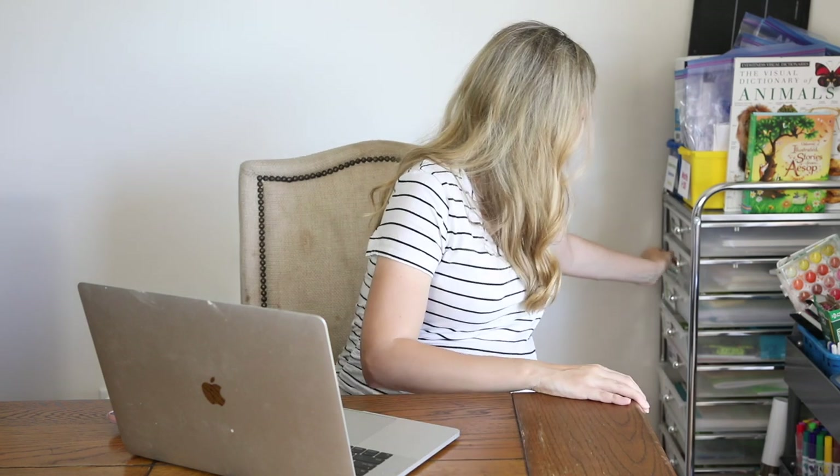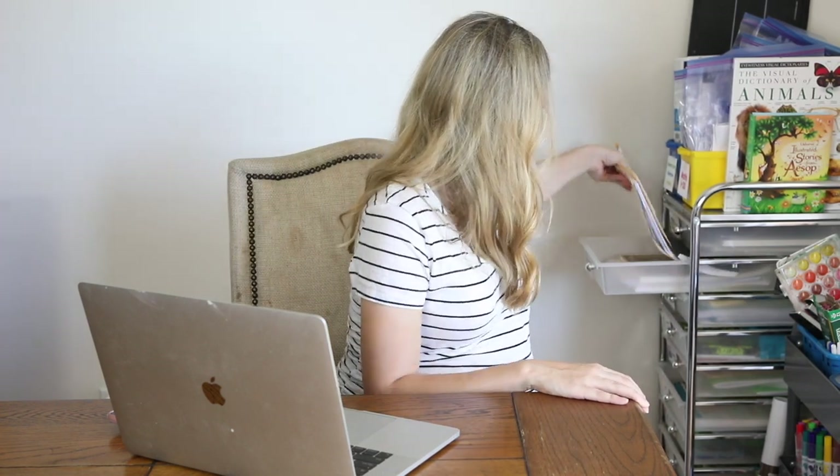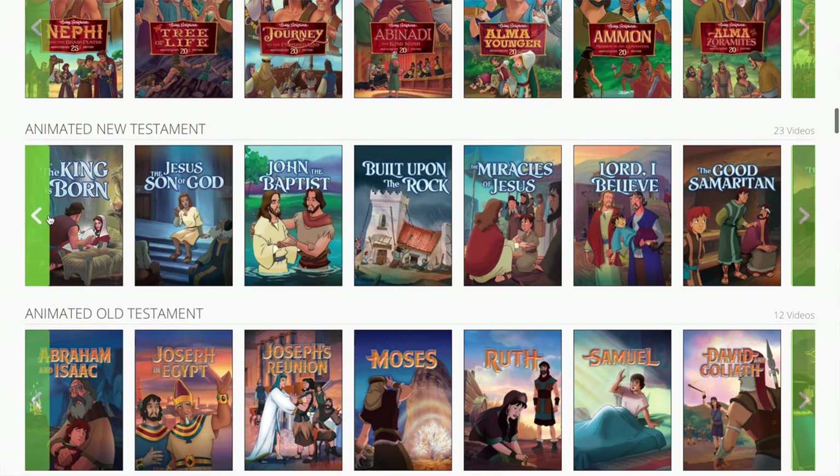The first thing I do is grab the weekly kit we're using from the Redheaded Hostess. I'll also grab our New Testament stories since we're studying from the New Testament, and I'll open up our Living Scriptures subscription page. I'm going to look at the piece of the kit where the creator has listed what the week's study is. This week we're planning to study Matthew 3, Mark 1, and Luke 3. She's included a little overview of all the subjects in the packet and I'm specifically looking for the ones marked with a yellow dot, which means young children — those are the activities we want to do.